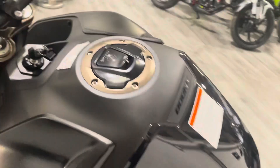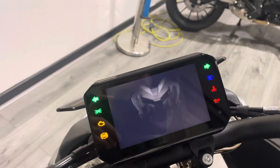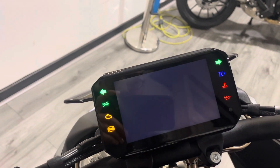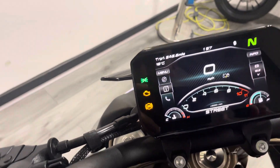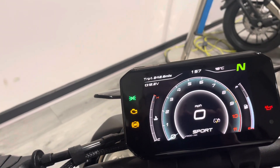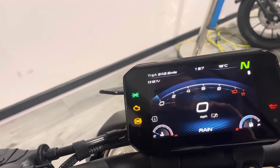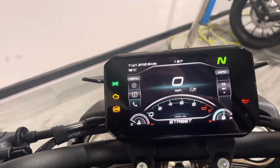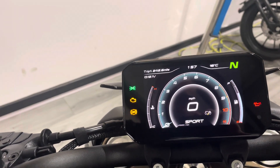Coming up towards the dash, there's a full colour TFT screen on this. You've got different riding modes — we're in Street at the moment. You can come onto the mode button and go into Sport. Rain is more of a returning, tame mode, not as aggressive. Street is the middle ground giving you a little bit more aggressive acceleration, and in Sport it's a completely different kettle of fish.